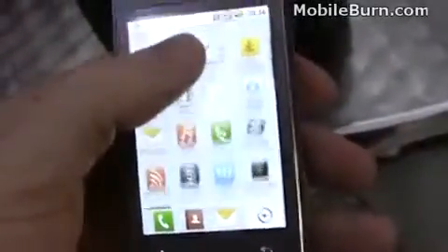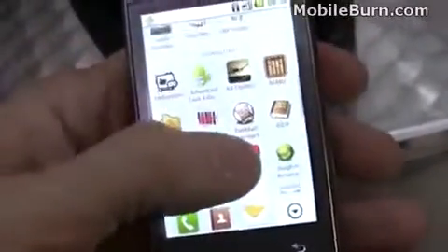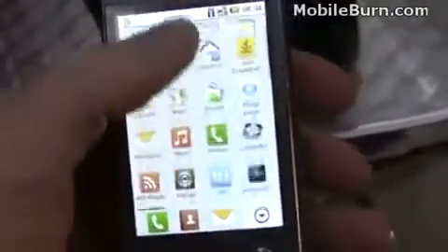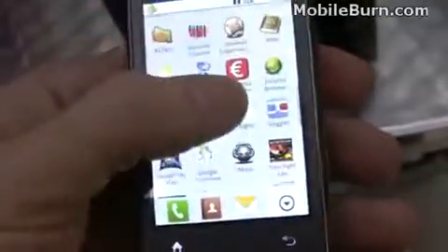Seems to be the main menu right here. LG's put a little bit of effort into changing the way things look — you can see they're organized differently. There's the main applications, and then you have a separate section here for downloads down at the bottom, which is kind of cool. Presumably you might be able to move them around.